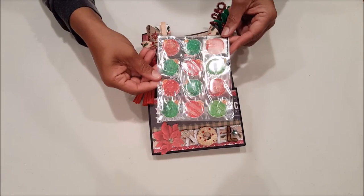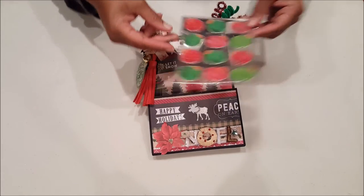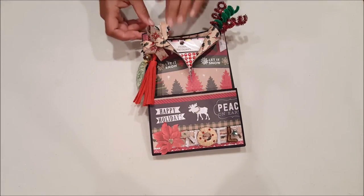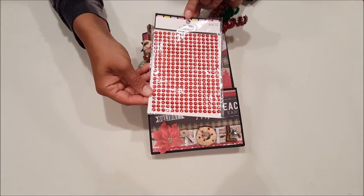These are more embellishments — just cute little Christmas bulbs in red and green. And we also have red rhinestones.